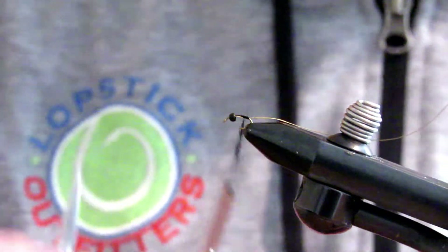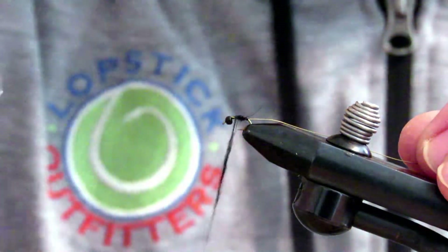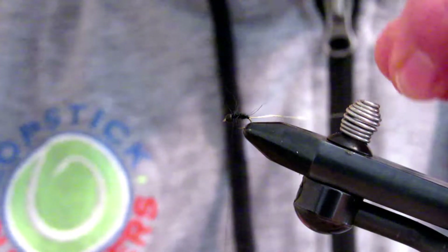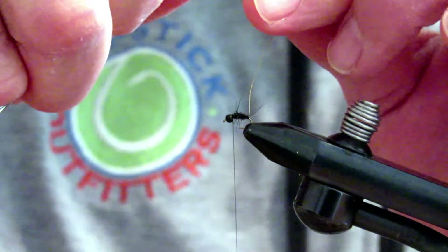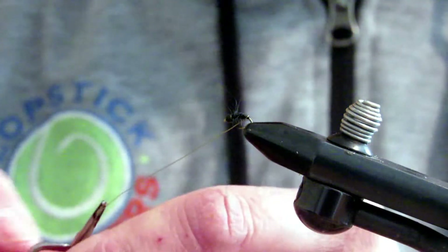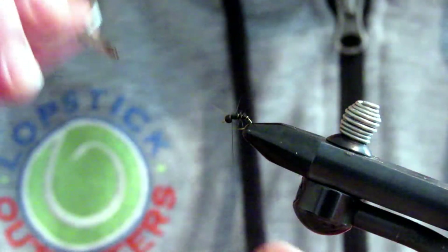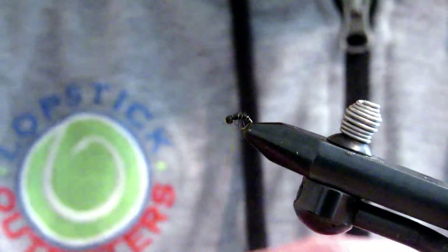Just a little dubbing noodle on my thread and I'm going to tie that in and build it up as it goes, so it'll start a little bit thinner and build up heavier towards the head — a nice tapered body. Bring it right forward and leave a little gap right behind the head where I'm going to tie off everything else. I'm going to take my wire and attach my hackle pliers to it, which makes it a little bit easier. You can rotate the vise if you'd like. I'm going to do about three or four wraps going forward — gives it a little bit of flash and segmentation to the body — coming in right behind the head.